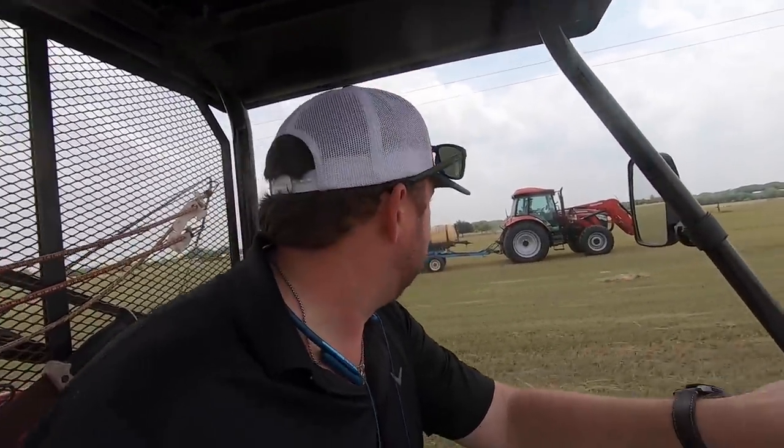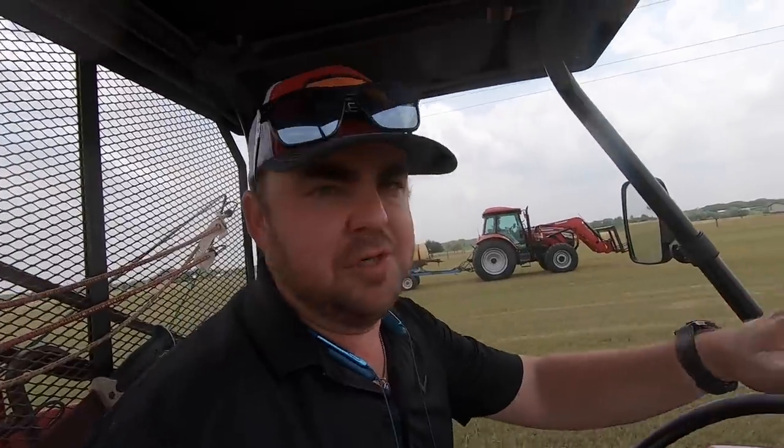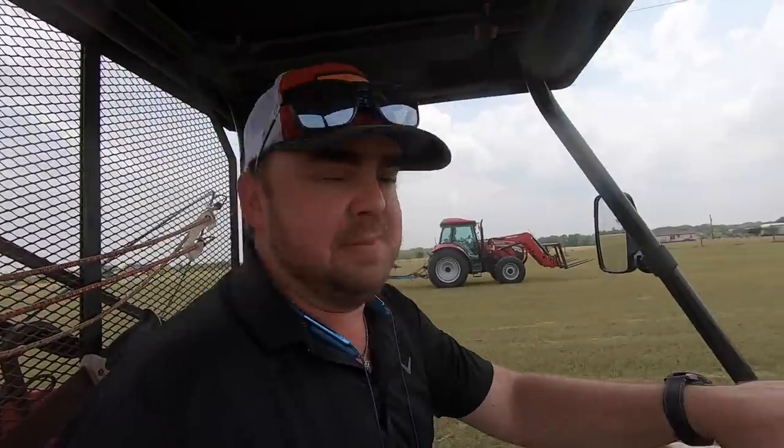Ryan is loving it so far. Mind you, this is his first time ever running any type of GPS system — it's super intuitive and really easy. It's only A-B guidance and you just follow the light bar. It seems to be doing a pretty darn good job.